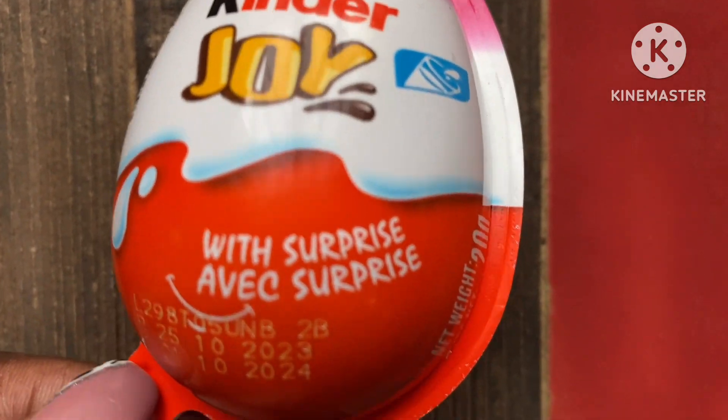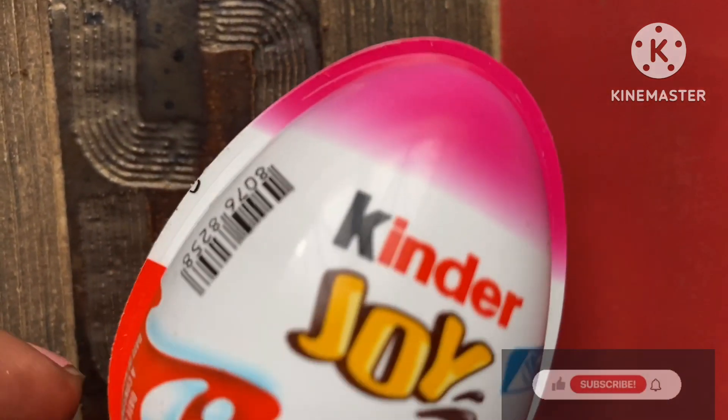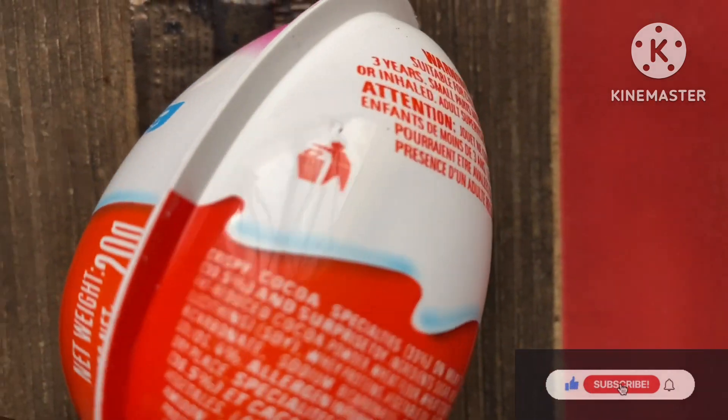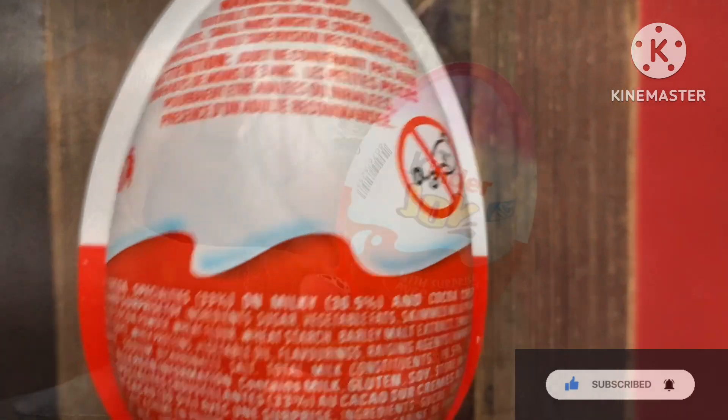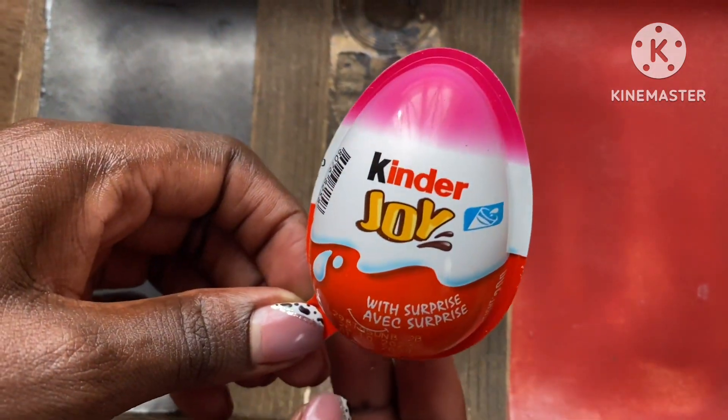Hey guys, welcome back to my YouTube channel — it's Nutella Dinero here. If you haven't yet subscribed, make sure you subscribe and turn on my notifications so you don't miss out.